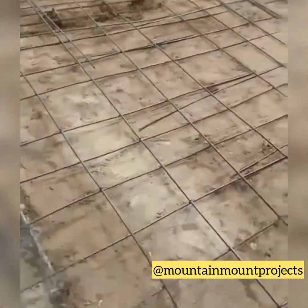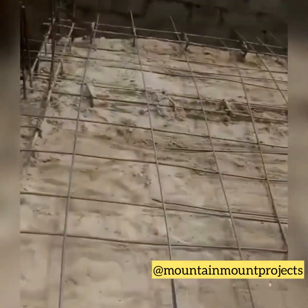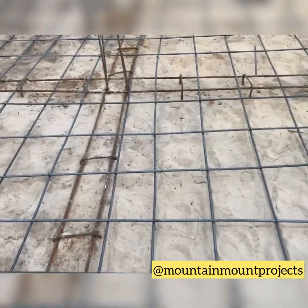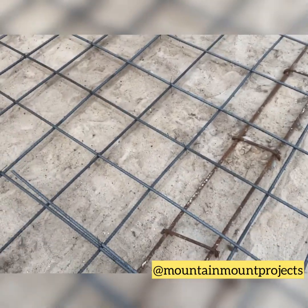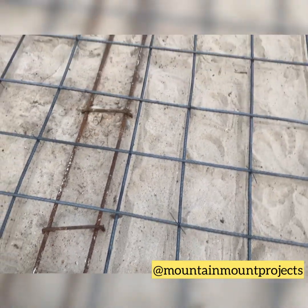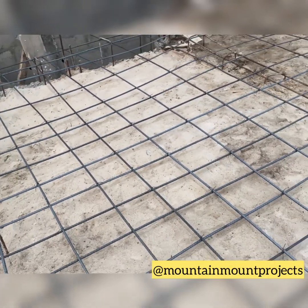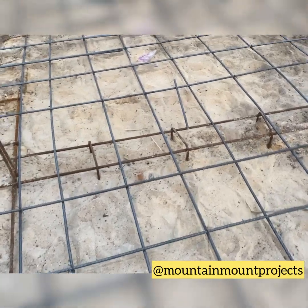This has to be done in a swamp area or waterlogged area because the foundation needs to be held strong and firmly, because of the weight of the house and because of the condition of the water beneath the ground. Once the water level rises, you won't have problems or issues of water entering your house.